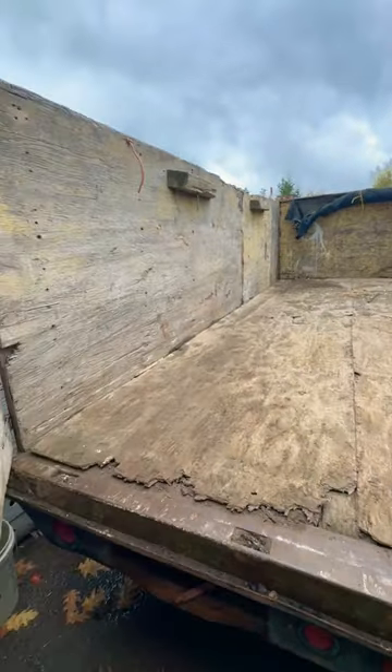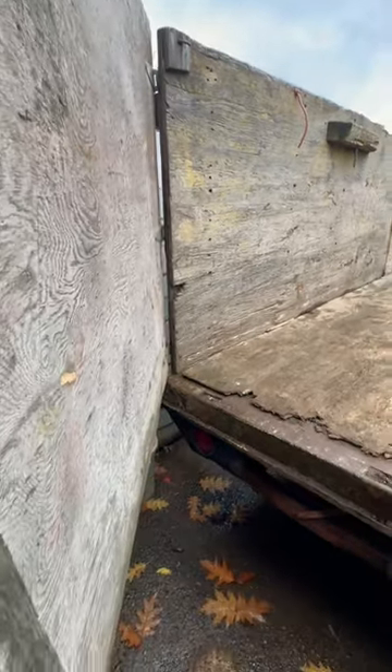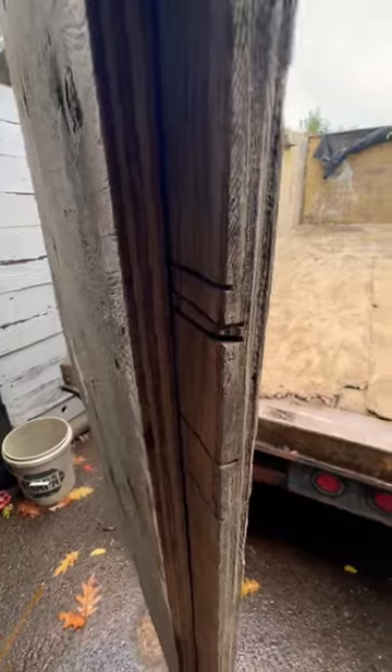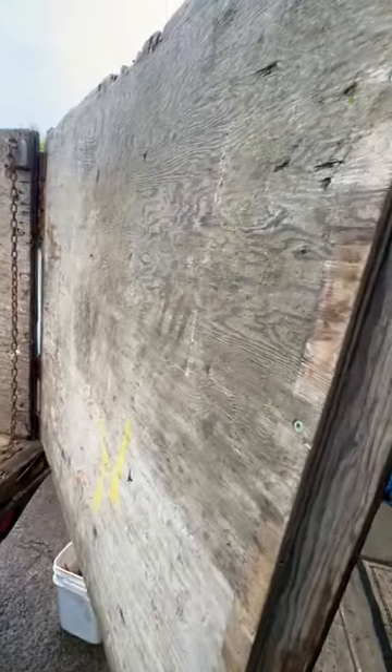If you're working on a stake pocket bed and trying to come up with a design, this is the design our farmer had. It's just got a couple of regular hinges on a sheet of plywood and he double-decked them. You throw this gate leaf up like this and he's got this other one — when you open it, you chain it back. It's pretty simple.